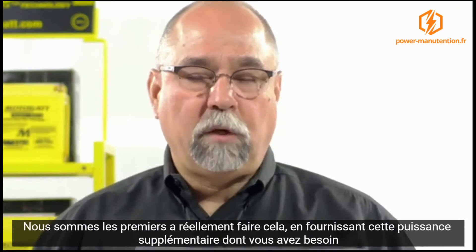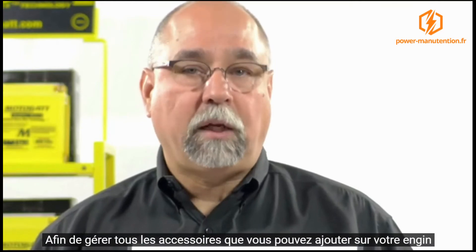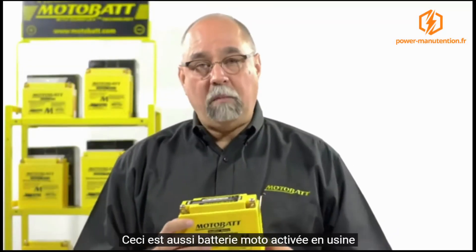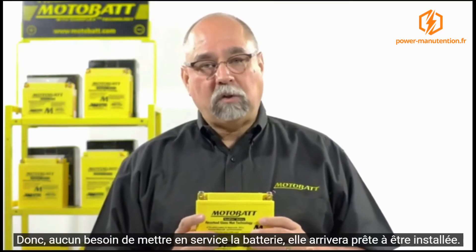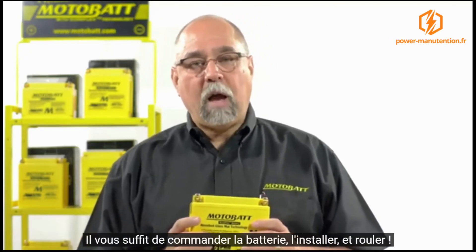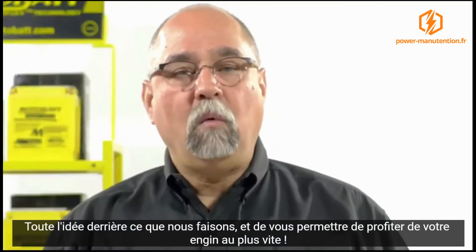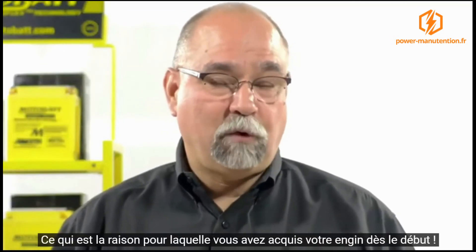We're the first ones to really introduce this to give you that extra power you need to handle all those onboard accessories you might want to put on your bike. This is a factory-activated battery as well, so no need to actually activate the battery for installation. It will come ready to install — much quicker. You walk into the bike shop, grab the battery, put it in the bike, and run.